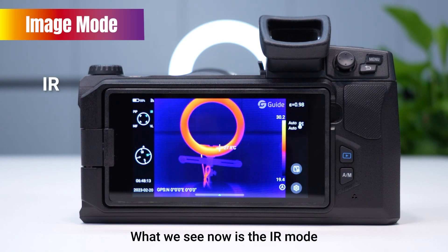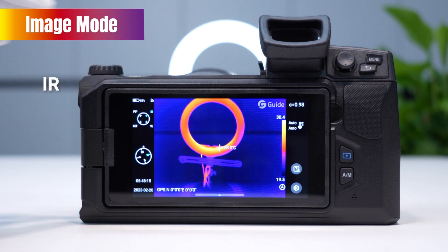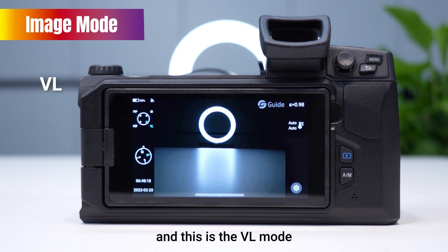What we see now is the eye mode. And this is the VL mode.